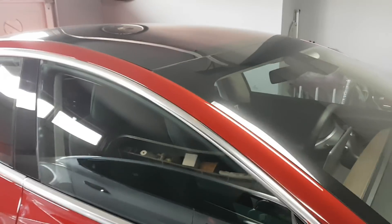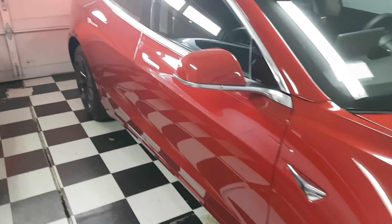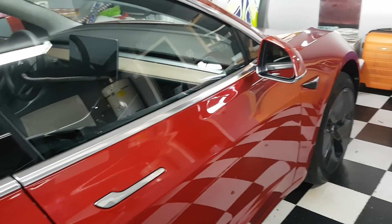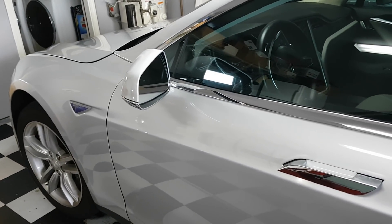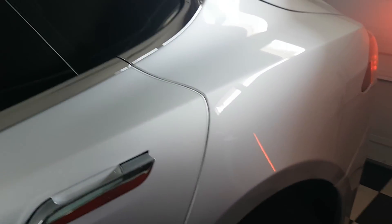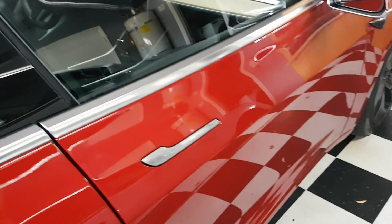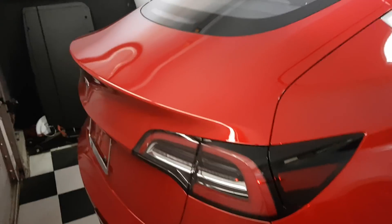I'll start with a few issues I found with the Model 3. They're minor and probably associated with early production. They'll probably be straightened out and I'll have to do a few trips to the service center, like was the case with the Model S. All those minor issues were eventually fixed, and I don't have any issues anymore with the Model S. With the Model 3 it will probably be the same experience, which is something early adopters would expect.